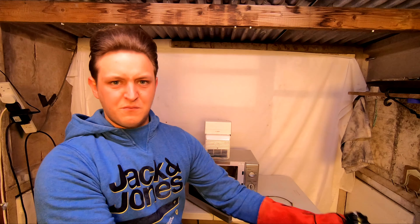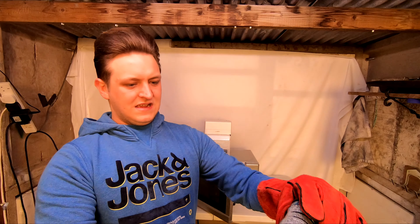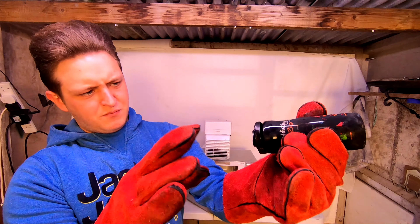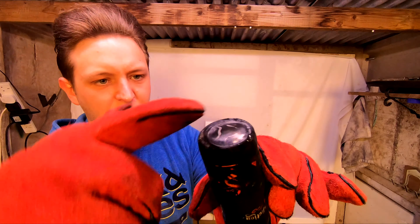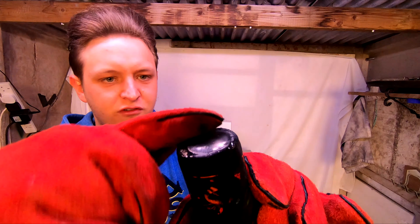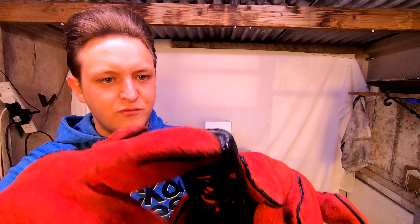Oh, it's very bulgy. I hope it doesn't pop — I'm a bit scared. There can't be a lot left in it, but it is still hissing as you can hear. I just hope it doesn't pop now because, as you can see, the bottom's blown. Looks like it's going to explode. I'm going to put it in here, turning it upside down just in case it does explode.